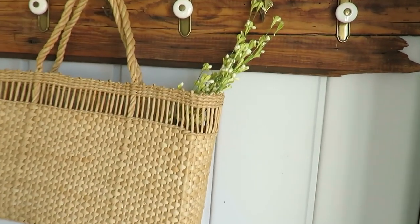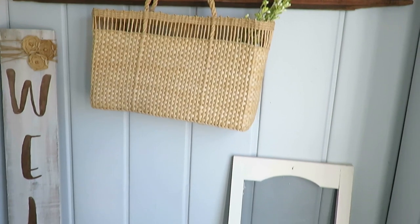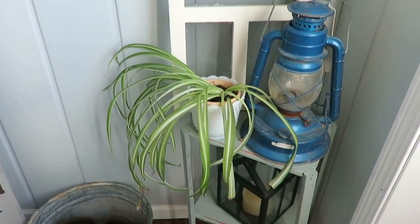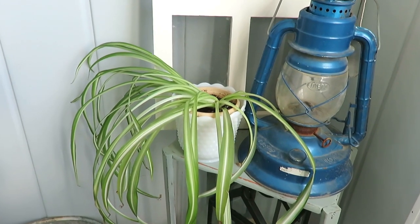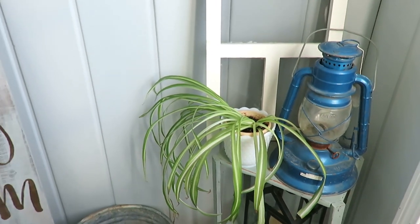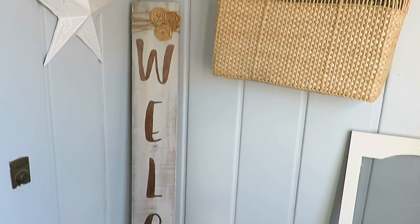Here in my front porch area I always leave that hanging basket and just change out the faux flower that I have in there. And then I added a touch of live plant — a spider plant — with a rustic lantern that I actually had outside and brought inside. Everything else is pretty traditional to what I keep in my front little porch welcome area.